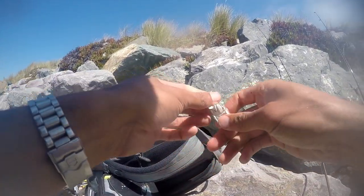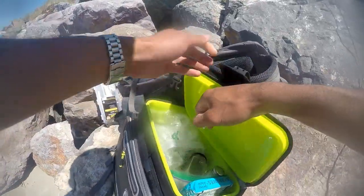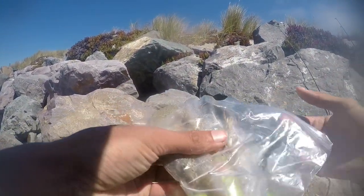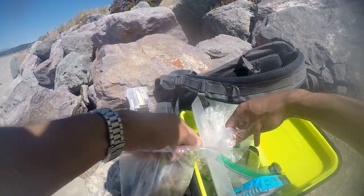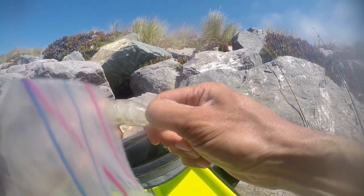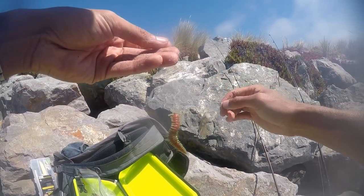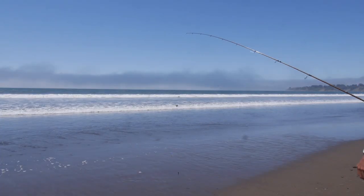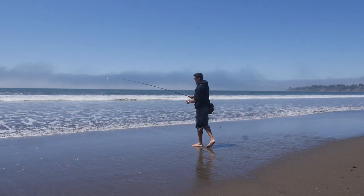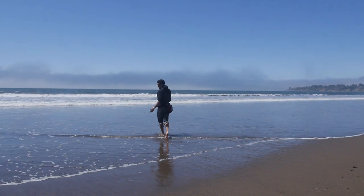I'm not even going to use the artificial sand crab anymore — I don't have any confidence in it. The real test I want to find out is whether this shrimp is going to outperform the Berkeley Gulp. I feel like it will. Shrimp is known as one of the best baits for surf perch, and with these small hooks I'm just going to cut off the tail. So the real test now is shrimp versus Berkeley Gulp sandworm, starting 0-0. Shrimp on the top hook, Berkeley Gulp sandworm on the bottom hook.